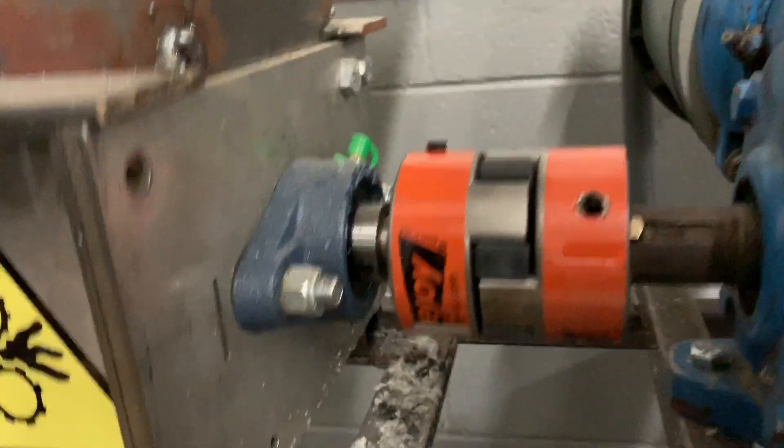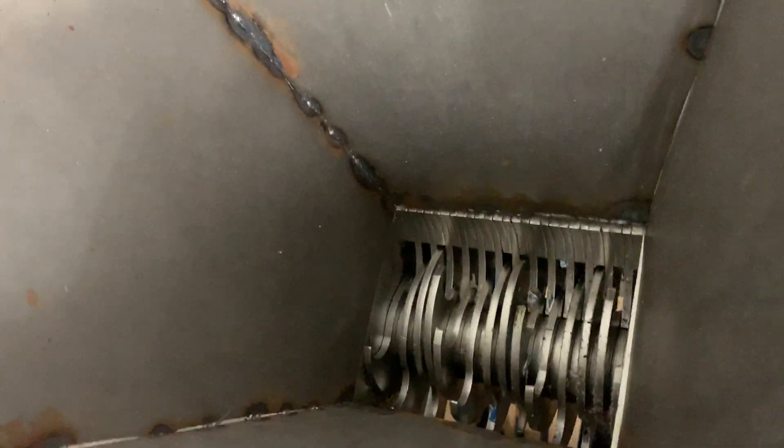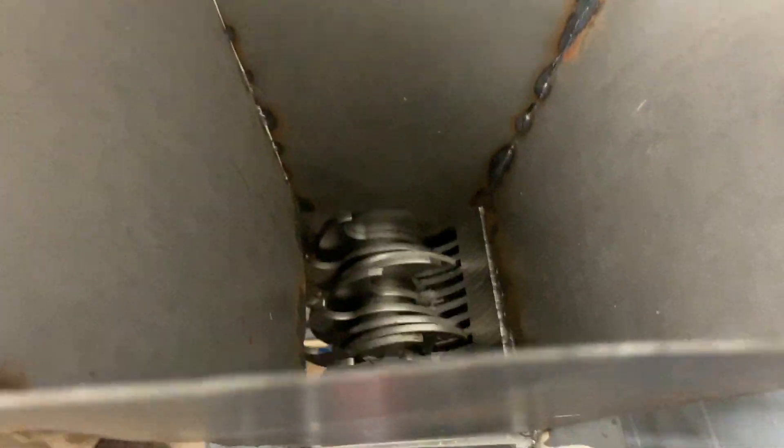We have a coupling that attaches our motor shaft to our shredder, and then if you take a look inside the shredder you can see some really nasty teeth. You definitely do not want to get your hands in there.